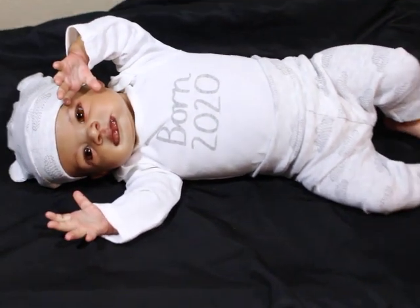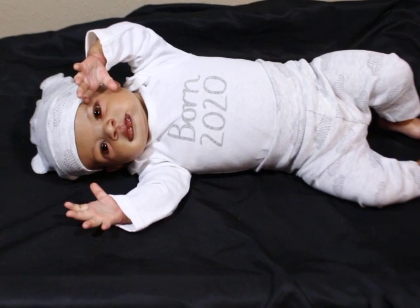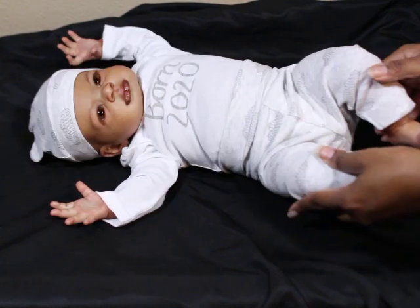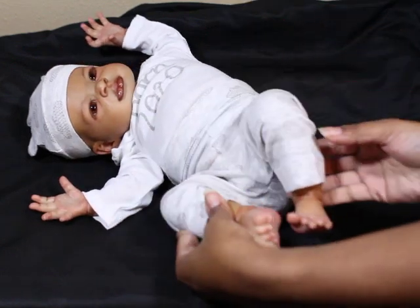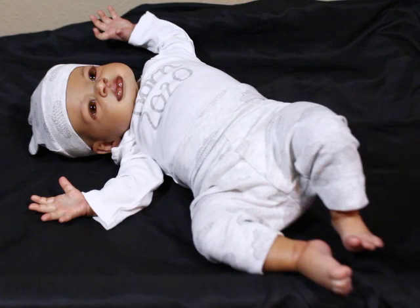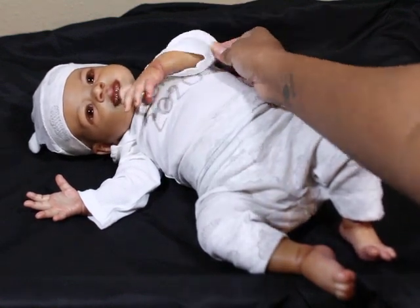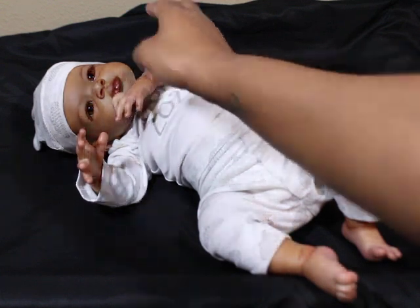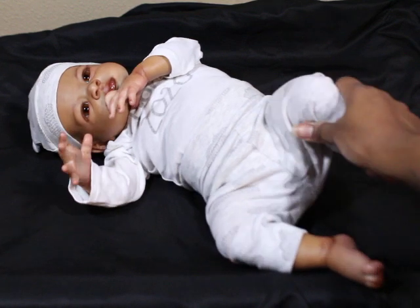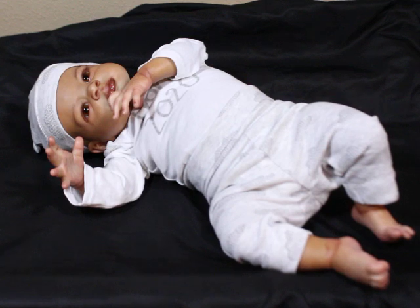Thanks guys for watching. Sorry for the little squeaky noise — I'm sure my tripod is making all that noise. But I hope you guys like him. Those are his little feet. He does have that lighter hand and feet effect — it's not drastic because I didn't want it to be drastic. And his little stomach actually pushes out when you move him, it's so funny. Please make sure that you subscribe to this channel and give this video a thumbs up.